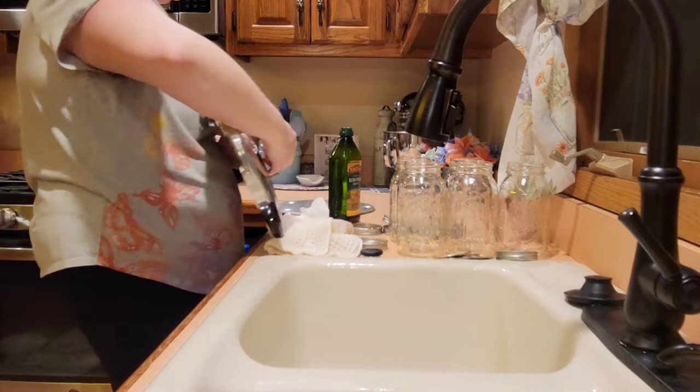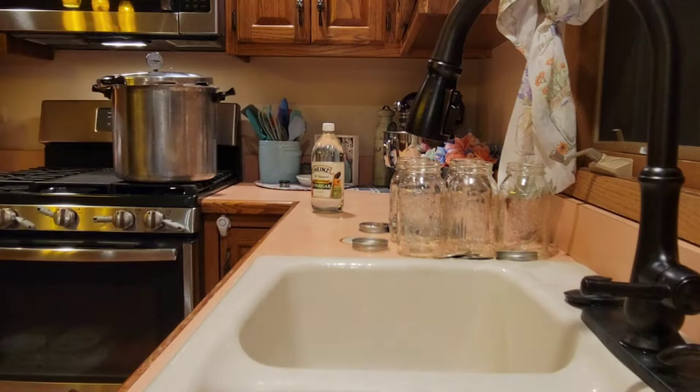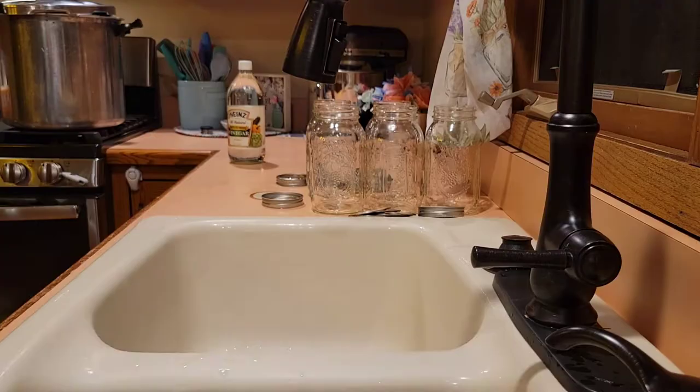A lot does go into canning, and it can be time consuming, but it is very worth it. The end result is so rewarding. And now I'm going to get my tools out that I got from Menards, and I'm going to get those all washed up so that we can have everything sanitized and ready to go.